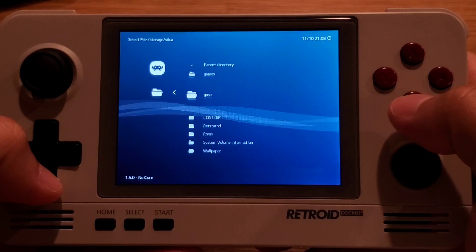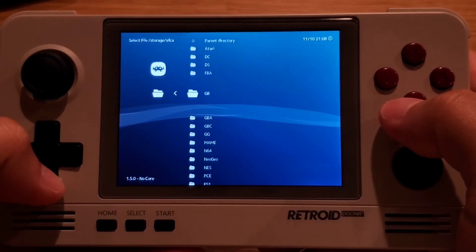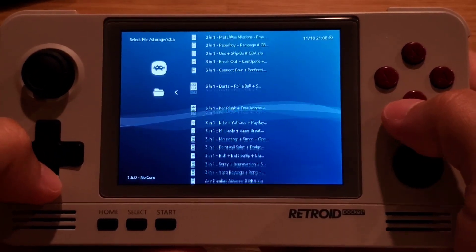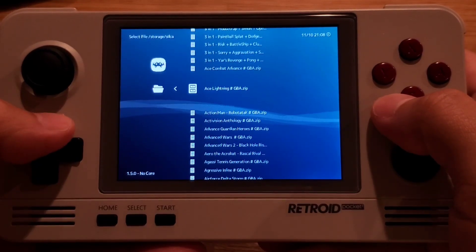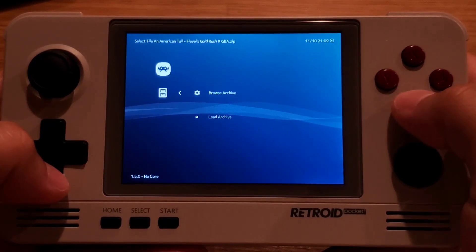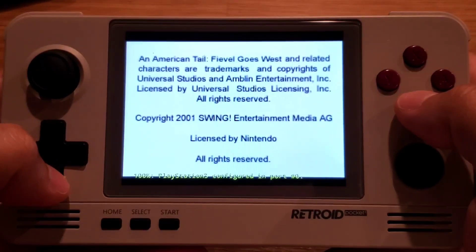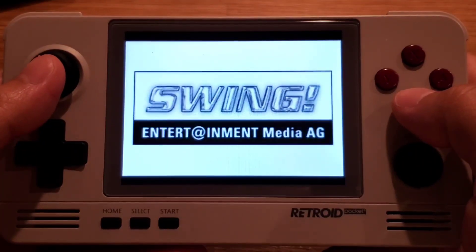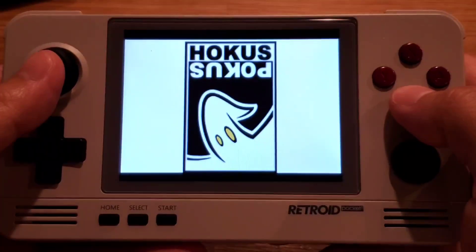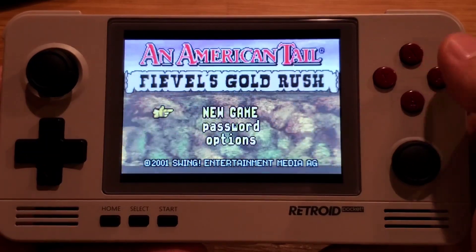Under SD card 1, you'll see all your familiar folders. Go under ROMs and then go to GBA — and there you go, your GBA ROMs are listed and ready to load.